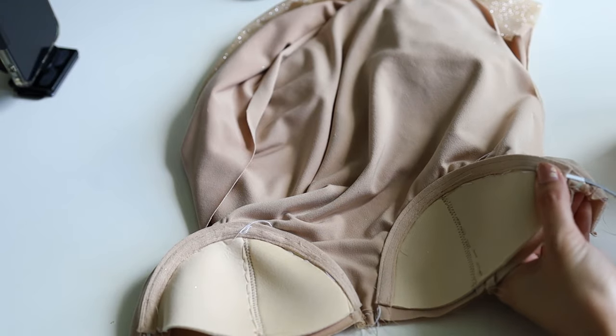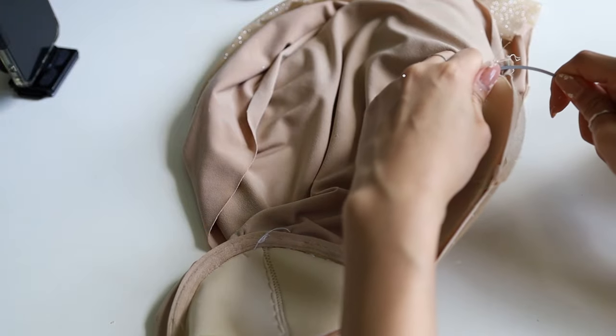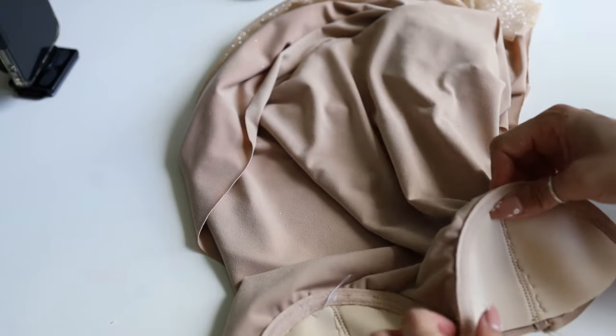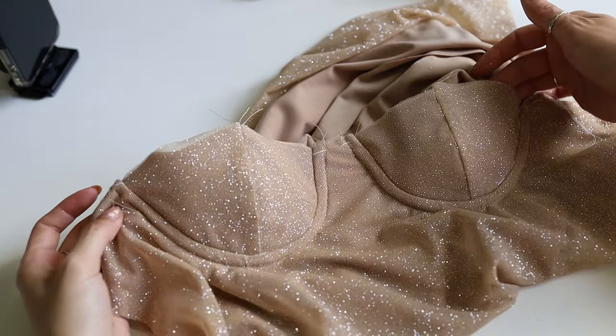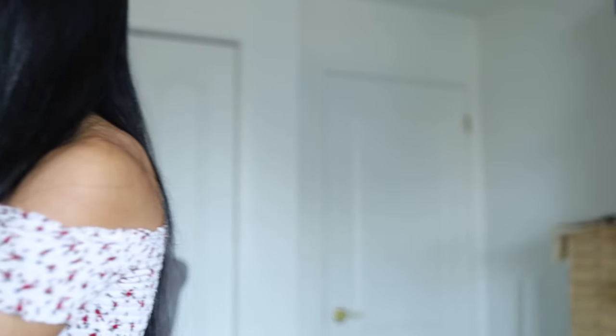To complete the bustier section of the dress, insert the underwires into the channels — it may be a bit of a snug fit. The front piece is basically done for now and we're going to move on to doing our zipper in the back. Hopefully things continue going really smoothly because so far things have been going surprisingly well and I don't want to jinx anything.